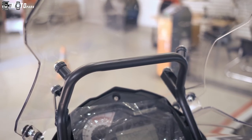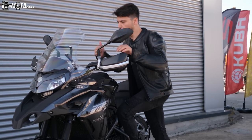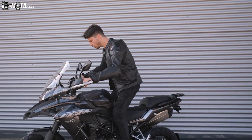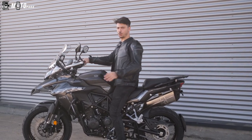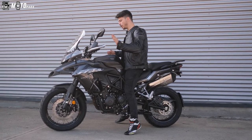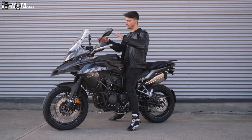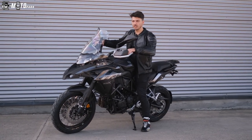Burada GPS barı gibi bir düzenek de yapılmış; uzak yerlere giderseniz navigasyonunuzu oraya koyabilirsiniz. Şimdi seleye gelmek istiyorum. Benim boyum 1.79-1.80, makineye binince kontrolü hâlâ elimde. Oturunca biraz çöküyor ama daha kısa boylu arkadaşlar bunu düşünmeli. Makine 213 kilo ağırlığında.